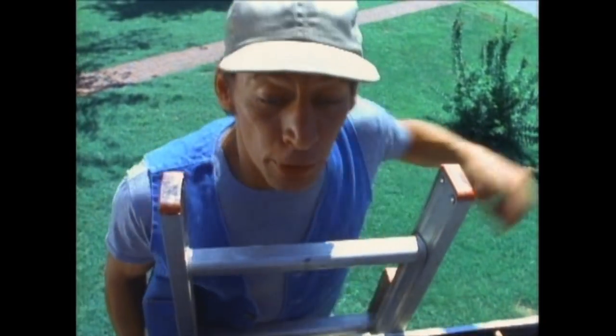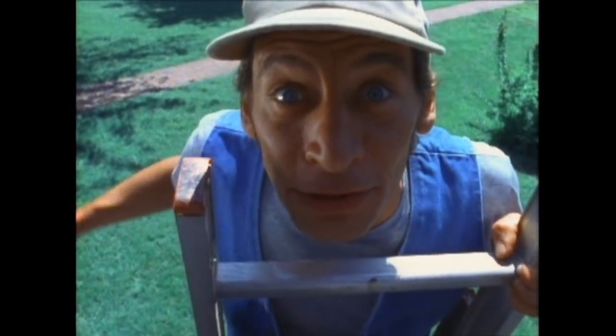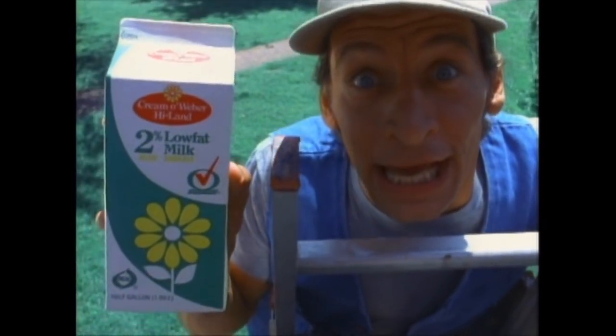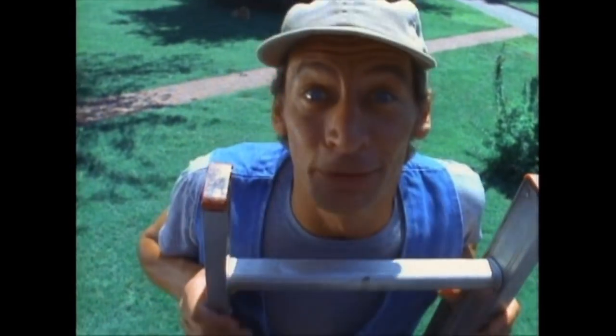Oh, hi, Vern. Put that in there and this one here and this one here and that one over there. Gosh, Vern, aren't you awful heavy to be working up here? You know what you need, Vern? Some of this Creme Weber Highland 2% milk. Creme Weber Highland, Vern — it's 98% fat free. And that's what you need to be, Vern — 98% fat free. And that way, when you're up here working, these roof beams won't be buckling like that.